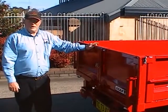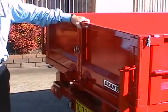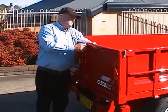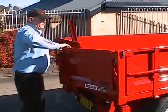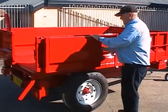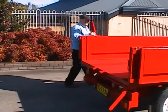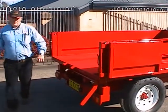I'd like to demonstrate the rear barn door opening. It has bottom locking here and top locking with this channel on the top. You simply release the bottom locks, remove the pin, pull the channel out of the way, and the door will swing right round and catch back on the side for security. You can do the same on the other side. The trailer is now ready to operate in the rear tipping mode.